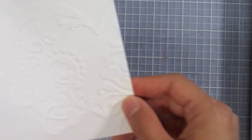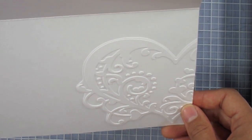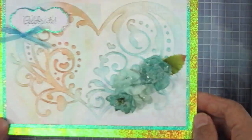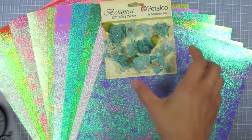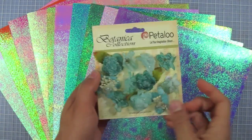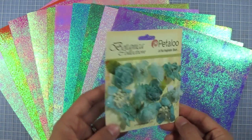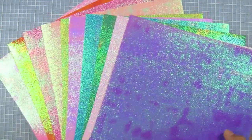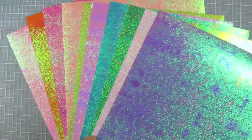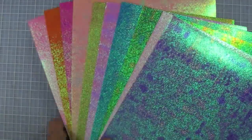On the inside, I embossed a heart from white cardstock, cut it out, glued it on the inside, and cut off the excess. To recap the supplies: first, the Large Swirly Heart embossing folder; then the sugared mini blossoms in turquoise by Petaloo — about a dozen in the pack, very pretty and sparkly; and finally ten full sheets of the textured iridescent sheets in different colors. You can use them in small or large amounts — they'll go a really long way in all your craft projects.